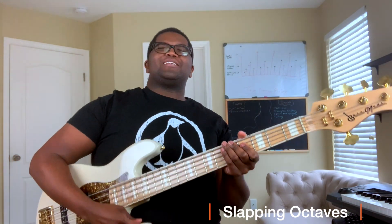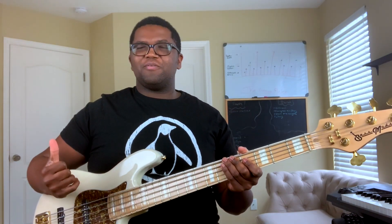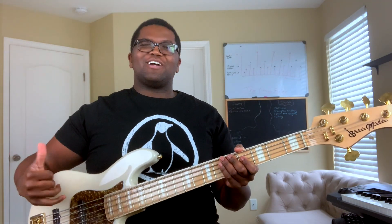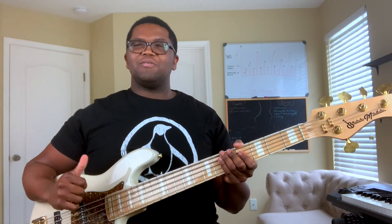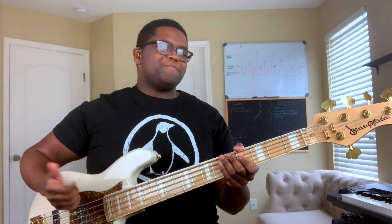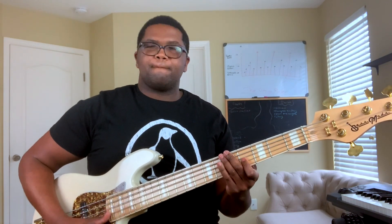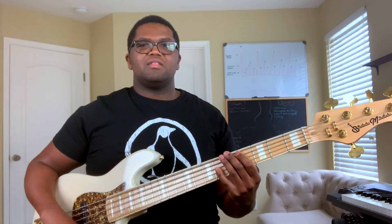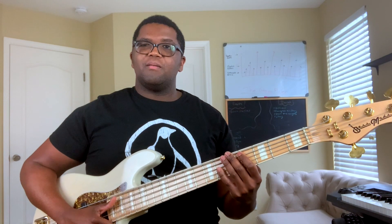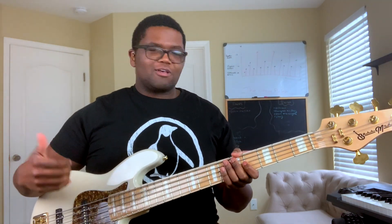Now, the next way I love to use octaves — and this was a game changer for me — is to use it with slap. Now, if you don't know what slapping is, I think I have a video somewhere in my uploads where I talk about how to slap and the basics of slapping. But on this video, you need to already know a little bit about slapping. So if you don't, go check out one of those videos. But if you do, what I'm going to be doing is: you know how you can slap — you got a slap and a pop — and that pop is an octave. So when you're playing those slap funky grooves, literally that's all octaves — this whole thing.